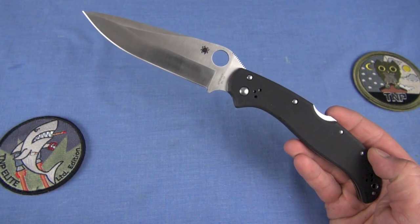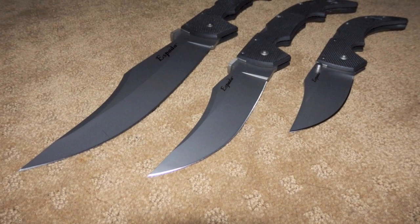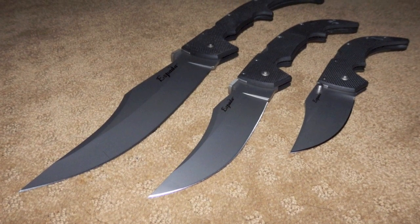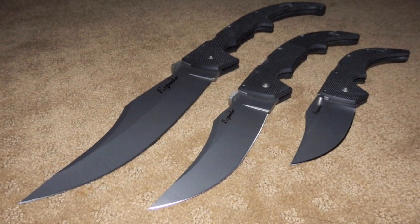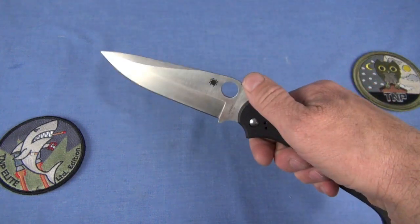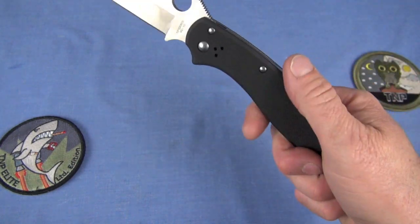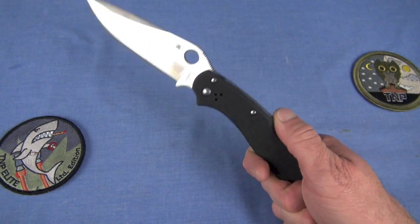People write that the Tatanka is so big, but I was going to bring that super massive Espada and some others like the Rajas — those are big knives. So let's keep it real: it's a big knife, but it's not the biggest, nor is it hugely uncontrollable. The feel is excellent actually — a little bit forward on the blade because of the weight, but I love the feel and I really love the long handle.